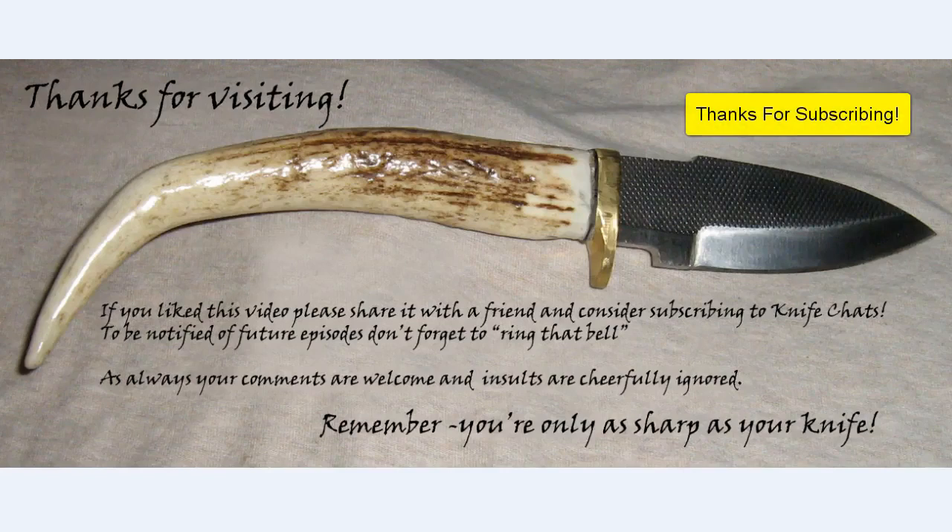As always, thanks for dropping by, and remember: you're only as sharp as your knife.